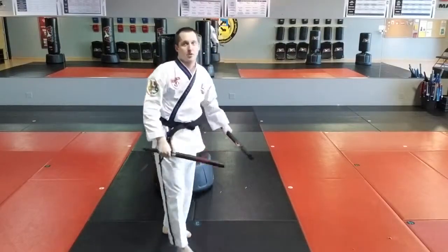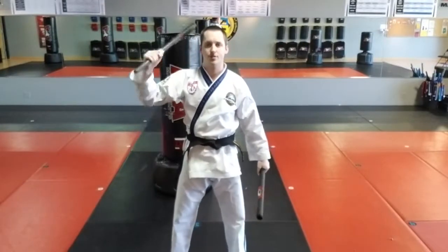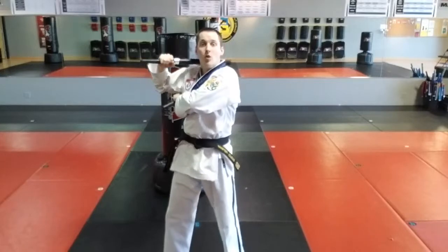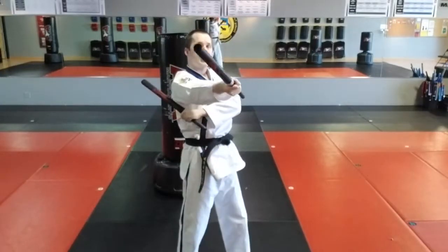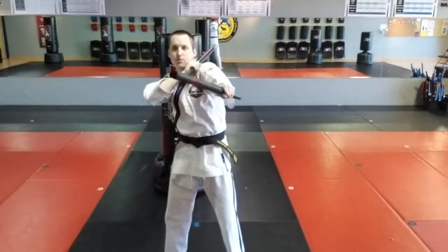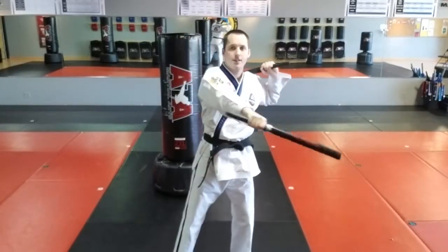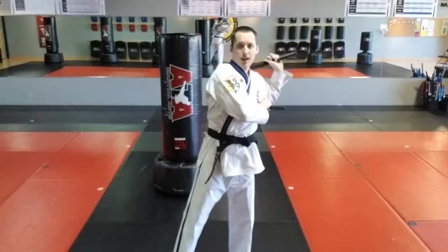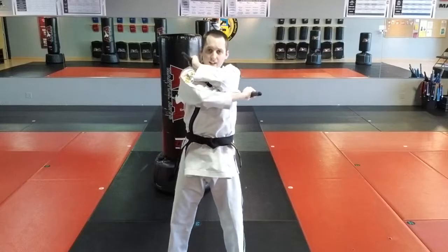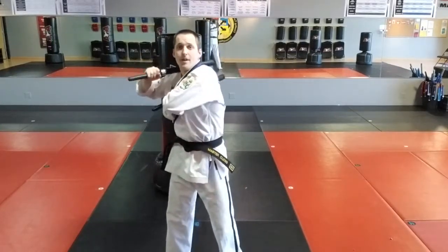I'm going to cover it one more time, showing you the same thing facing this direction. Right hand goes to shoulder. Left hand goes to armpit. Right hand strikes through the target and crosses to left shoulder. Left hand strikes through the target and crosses to the same shoulder. The right hand strikes and returns to armpit. Now left hand strikes through the shoulder. Right hand strikes through and comes to here. Left hand strikes and returns to armpit.